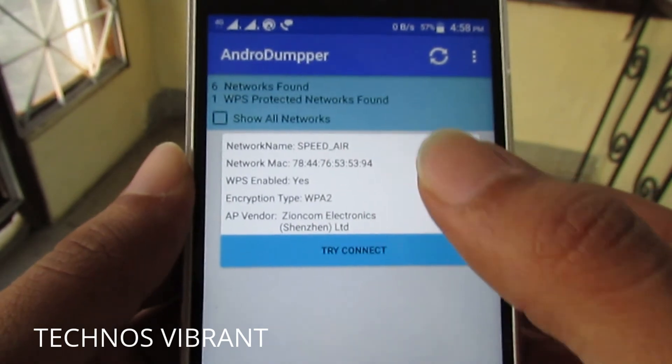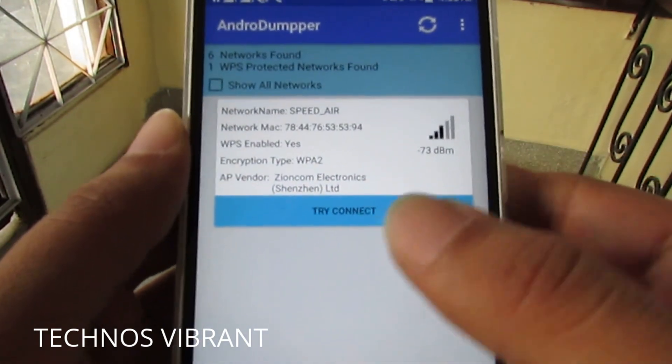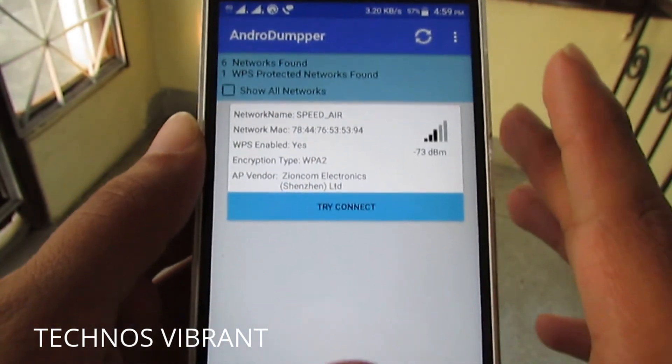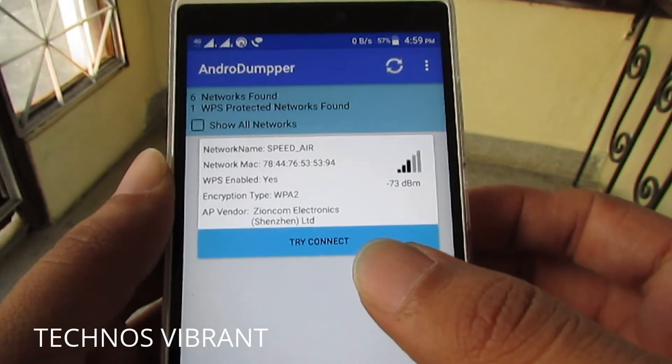You can read this line: "One WPS protected network found." Those networks which are WPS protected are the ones you will be able to get into. So what you have to do is try to connect — click on this button. But before doing that, understand this: